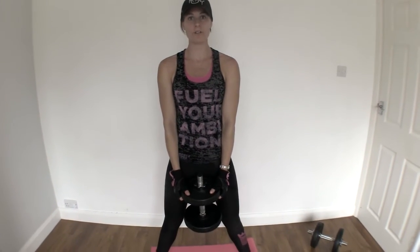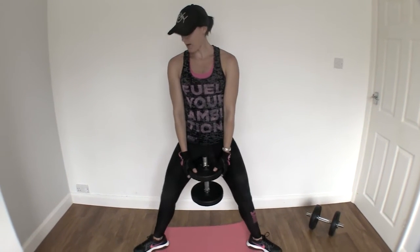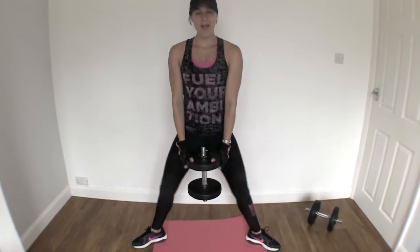This is your goblet squat. You're gonna grab yourself one heavy dumbbell. Hold it down in front of you, take a nice wide stance. Toes are pointing out, you're gonna push your knees out to the side, dropping the weight down and back up.